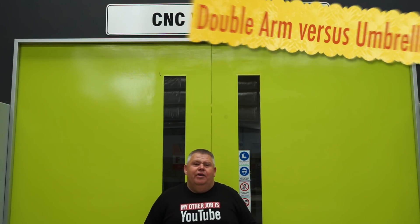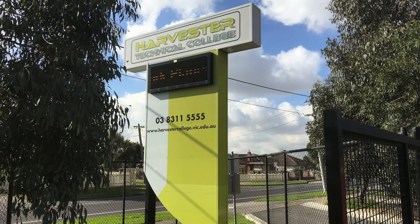Hey guys, welcome back to the Design, Creativity and Technology channel. My name's Aaron. A surprise to start today guys — I've brought you along to my high school, and this is where I teach. This is my full-time job. I'm standing in front of the CNC workshop at Harvester Technical College.